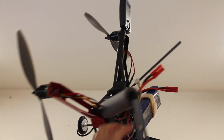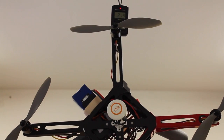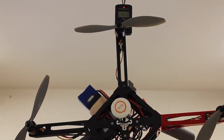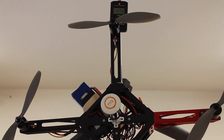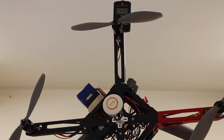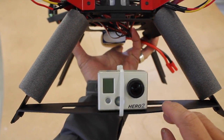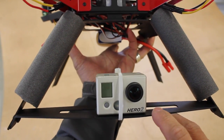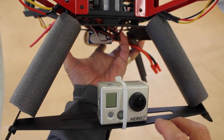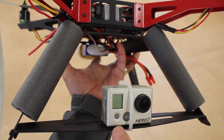We're going to take this X Pro Heli out back for its maiden. It's 2.14 kilograms — that's 4.72 pounds. I have the 4500 milliamp lipo on there and I have my Hero 2 directly mounted to the landing gear. Now Kevin will actually be flying with the Hero 3 and the brushless gimbal with the X Pro Heli, but I wanted to at least do just a quick test with it directly mounted to the frame.